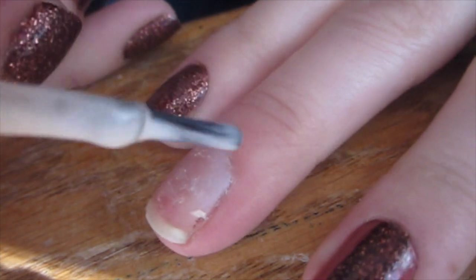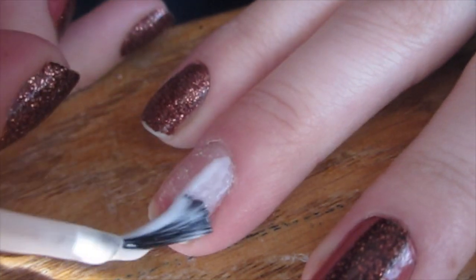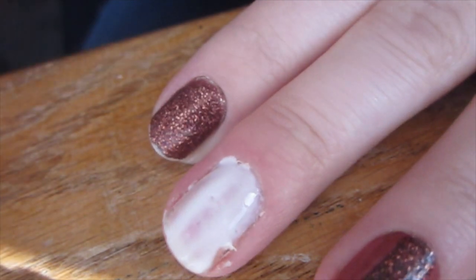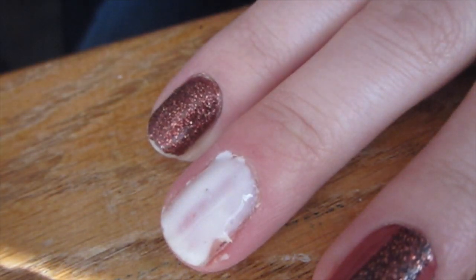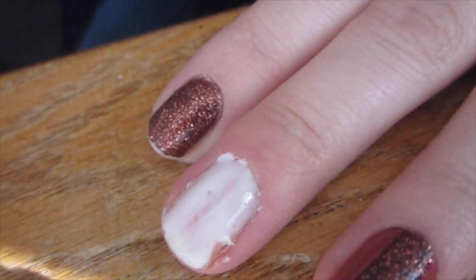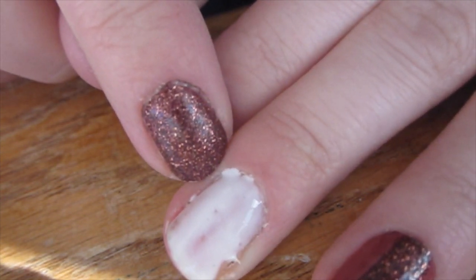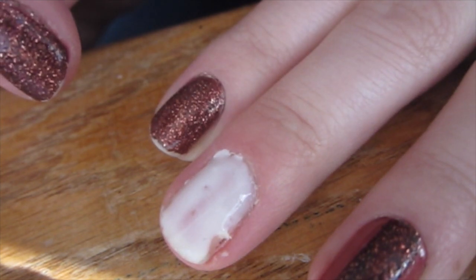It comes in the same bottle as all of their other polishes and is about the same price, so it varies between $1 and $3 depending on where you go. When you apply it, it has the same consistency and smell as Elmer's glue, so I have a feeling you'd be able to use that as a base coat too.